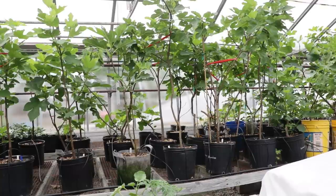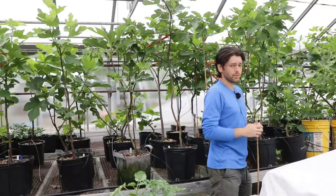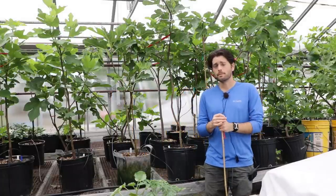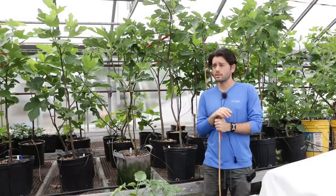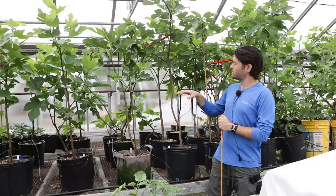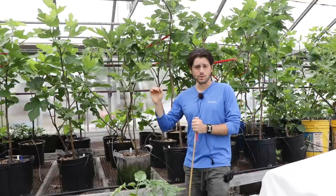All right, fig lovers. This is Ross, the fig boss. Today we're inside a commercial greenhouse I have access to, and the fig trees we're looking at today are in containers. They've been in this space for about a month, month and a half, and they are doing fantastic. We just put out a video talking about the success of these particular trees — go back and check that out — because now we actually have the main crop set on a lot of the trees in here.